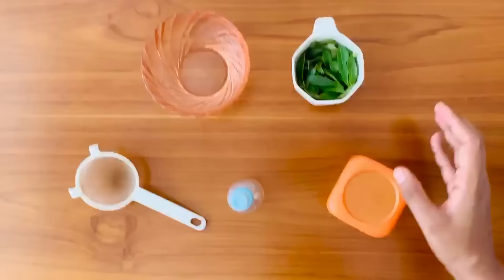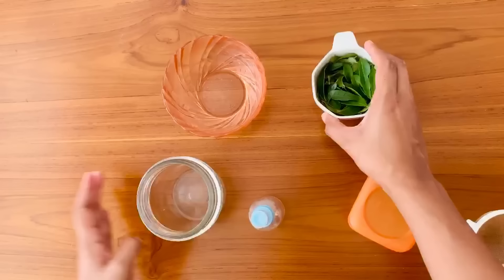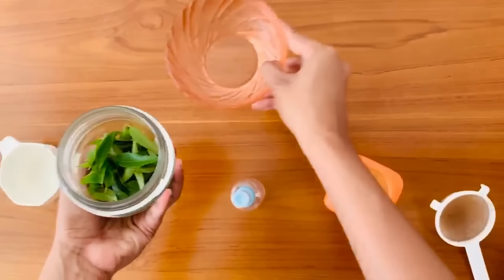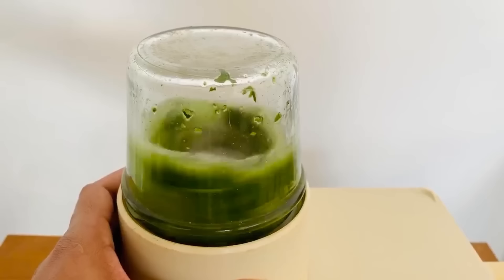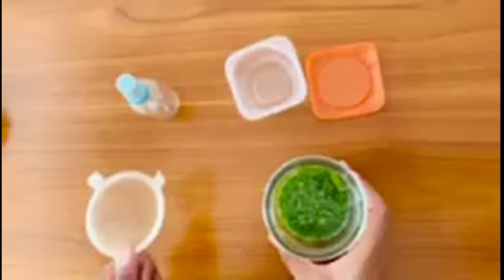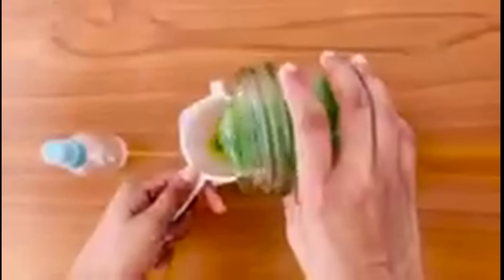First, you have to put all the curry leaves into the blender cup and add one cup of water and blend it well. After blending it well, then strain it and take the magical serum into a spray bottle.